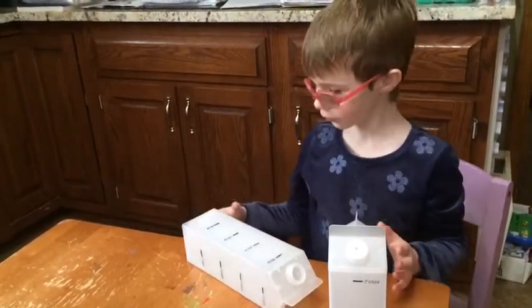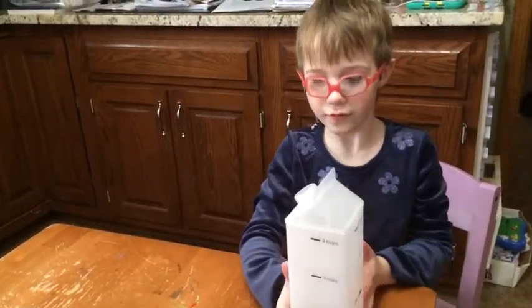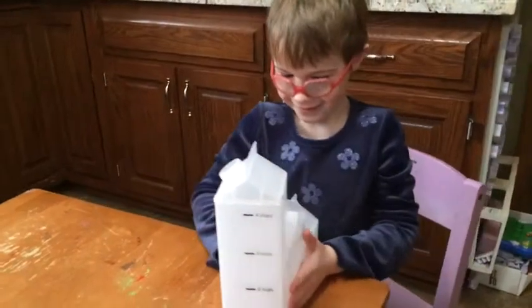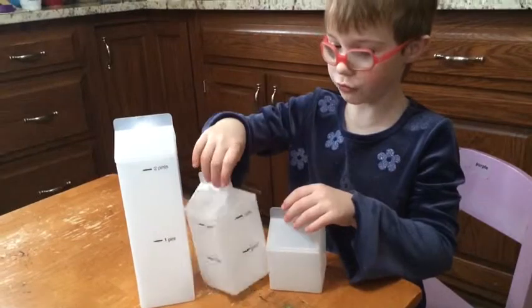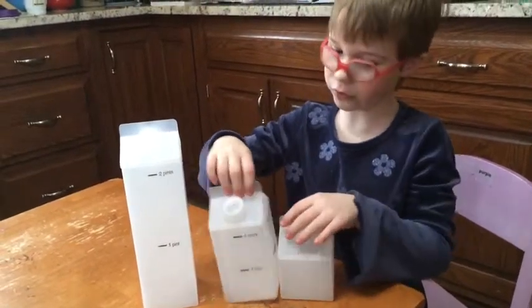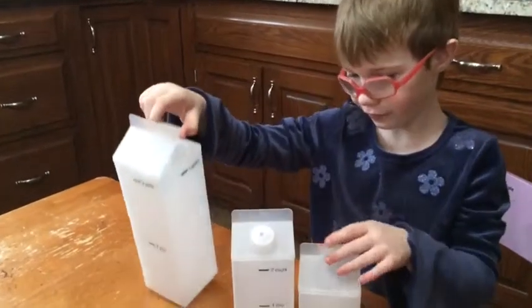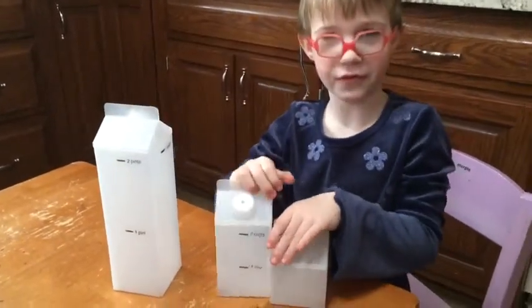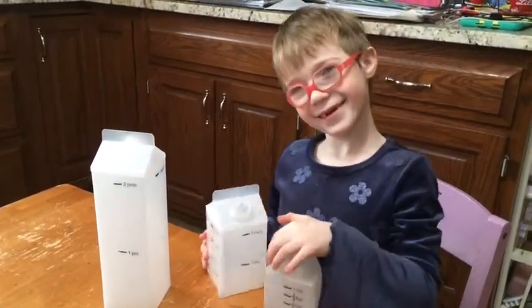So if Daddy was there and he drank four milks, how much milk would he drink? One quart. I believe you got it. I would drink one cup, you'd drink two, Daddy would drink four. Do you get extra milks? Sometimes. So sometimes you drink a pint of milk at lunch? Yes. Oh my gosh, that's a lot.